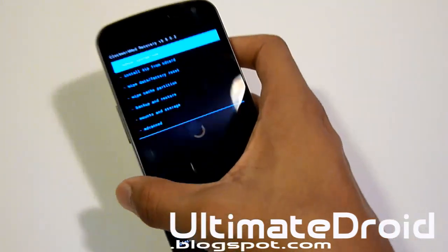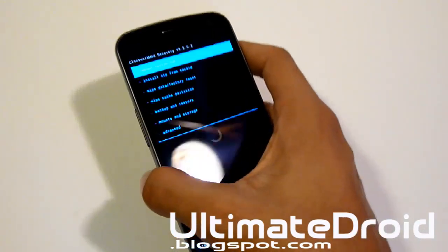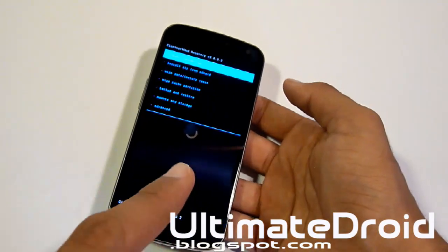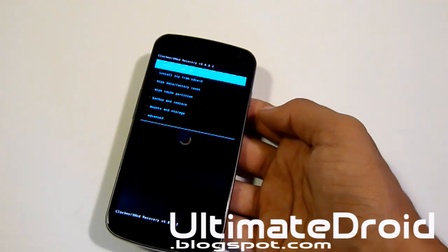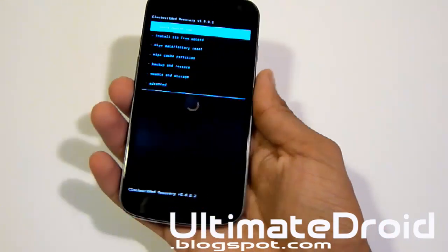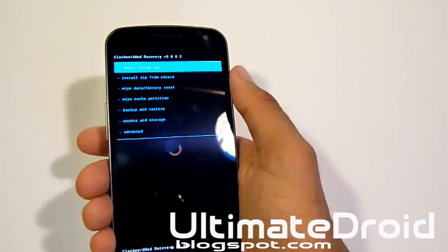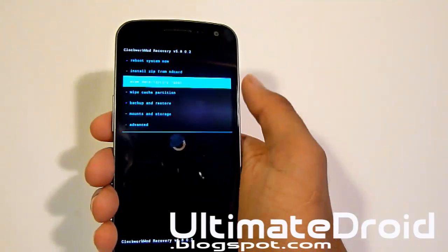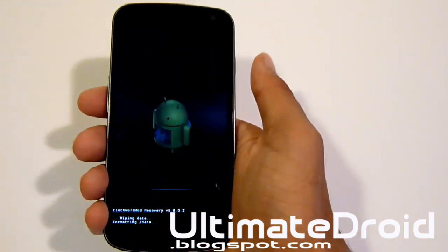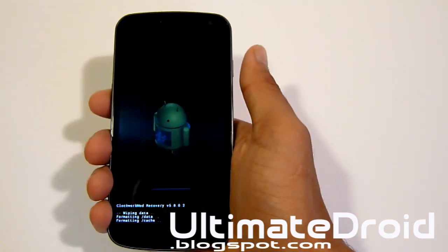If you have important data on your phone, please do not forget to back it up. Transfer all the files to your computer so it's all backed up and safe just in case. It will delete everything on your phone — that's a warning. So right away, we're going to go to wipe data slash factory reset, the third one. Go all the way down to select yes, using the power button to select it. Volume up and down to navigate.